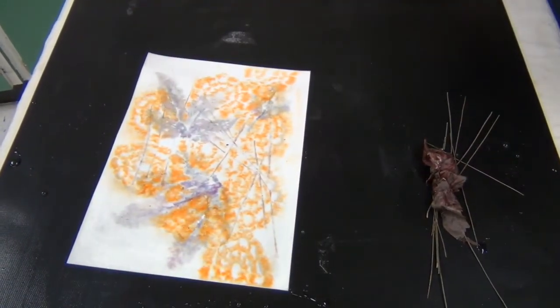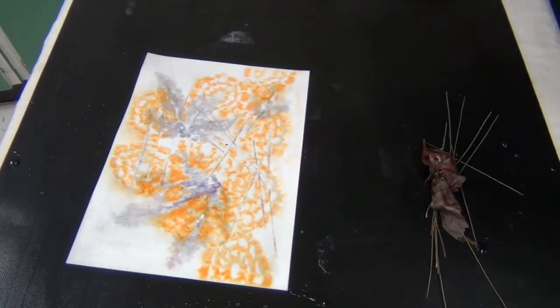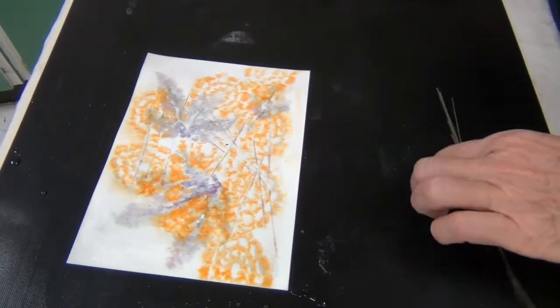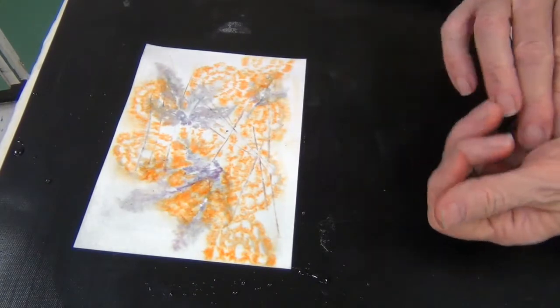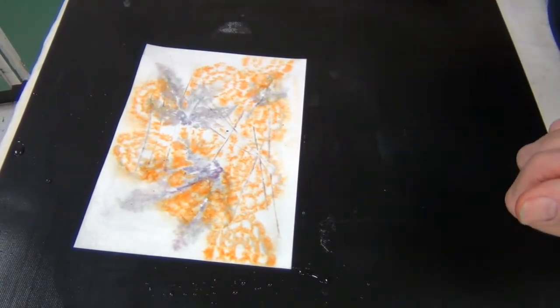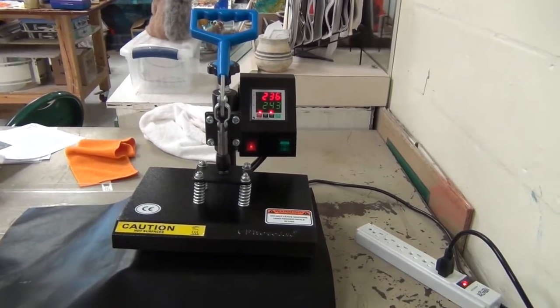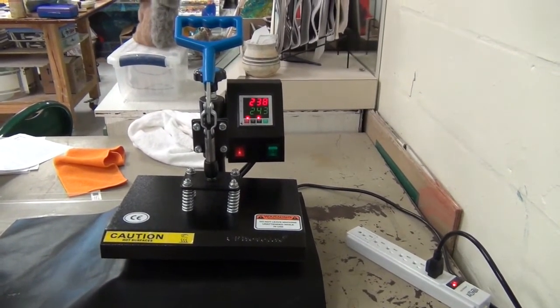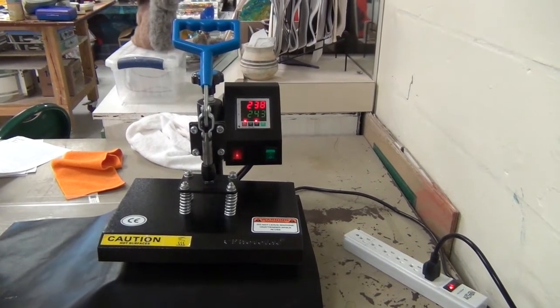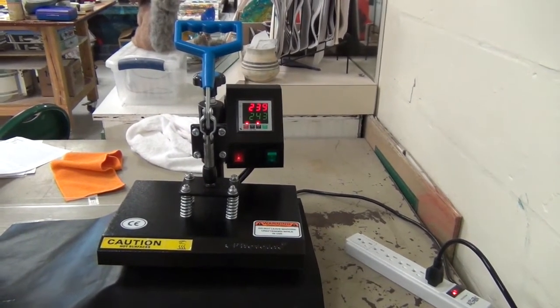C actually has a heat press, and when I told her I was experimenting with all this she said, would you like to try my heat press? So guess what — that's what we're going to do next. Stay tuned. So this is C's heat press. I'm warming it up right now. I'm going to take it up to 330 degrees and we're going to hold it for 243 seconds.